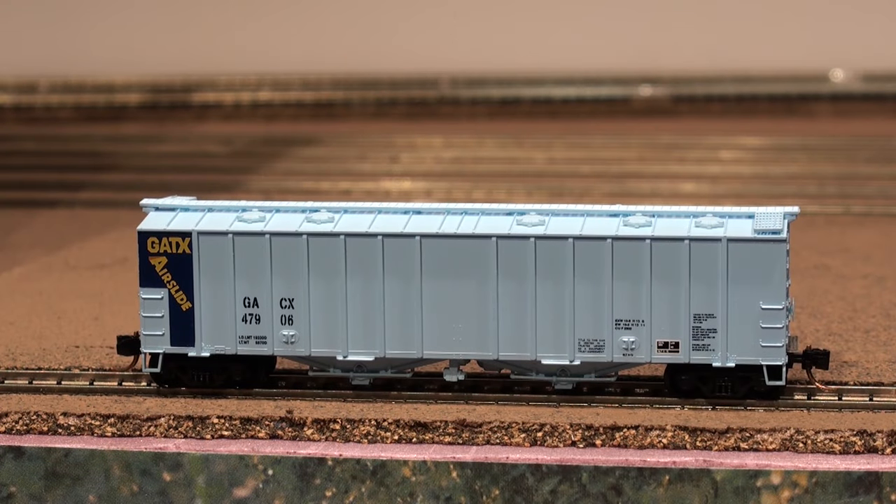We have the 50-foot air slide hopper. They were made between 1963 and 1980. The one you see here is representing the post-1973 design, which proved rugged enough to be in service as of today, 2016. You can see these out there on the rails right now.